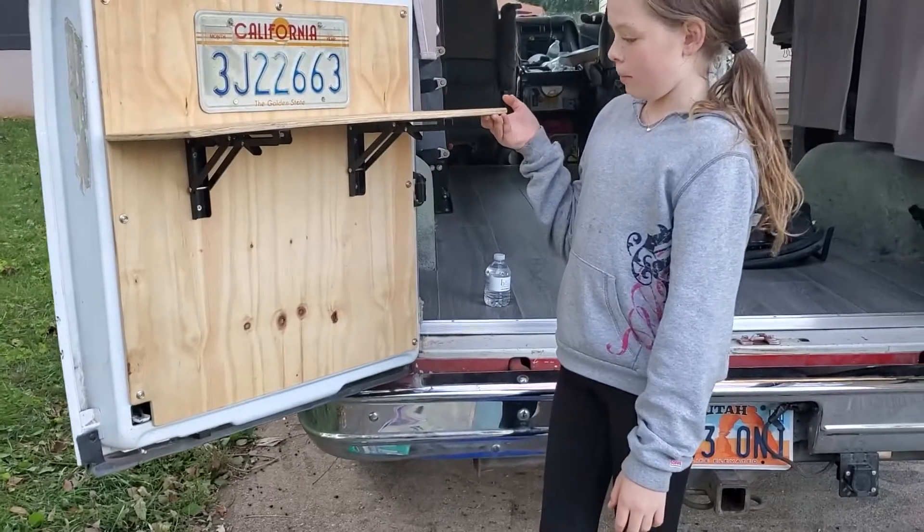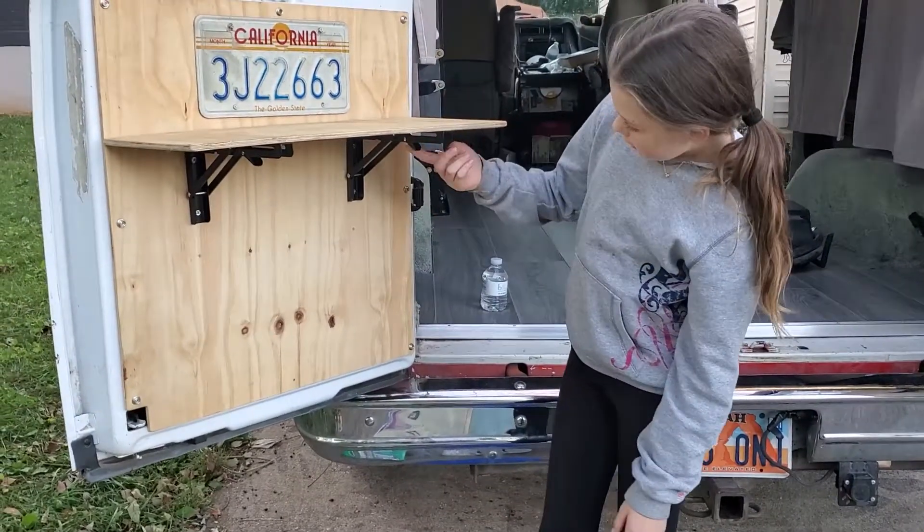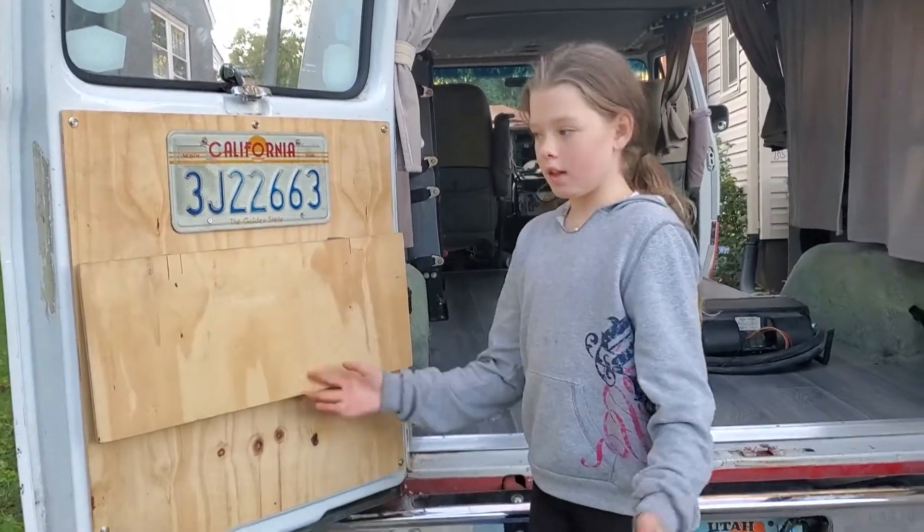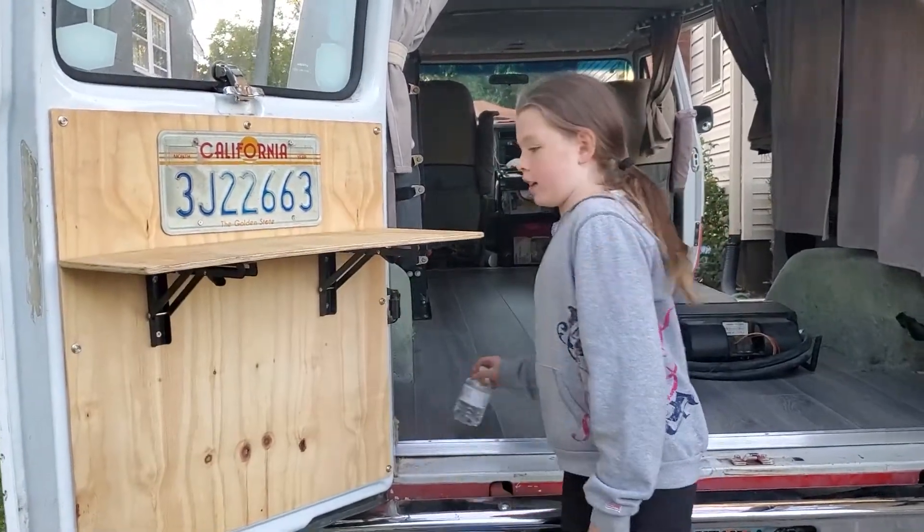These go down like that and then you can put it up and it locks — all you have to do is press these button things. I have a demonstration for you.